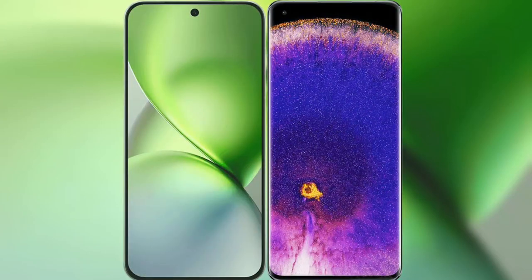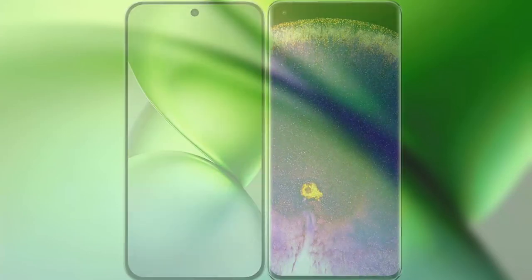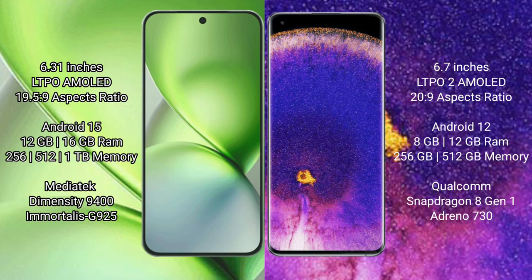Comparing the new FIBO X200 Pro Mini with OPPO Find X5 Pro. FIBO X200 Pro Mini features a 6.31-inch LTPO AMOLED display with a 1-9 aspect ratio. OPPO Find X5 Pro features a 6.7-inch LTPO2 AMOLED display with a 20-9 aspect ratio.